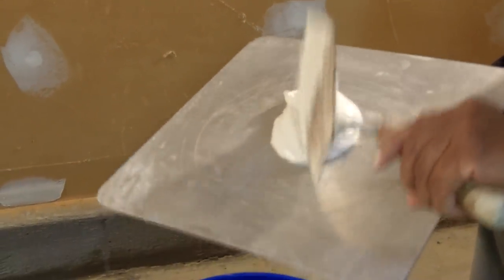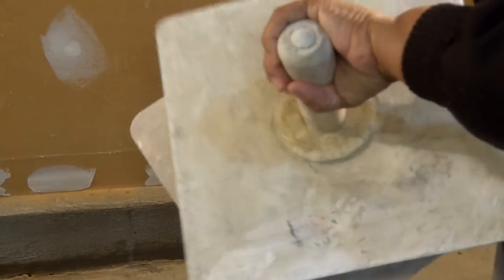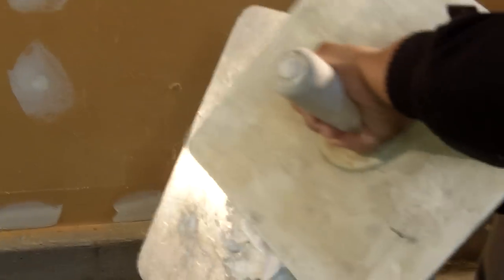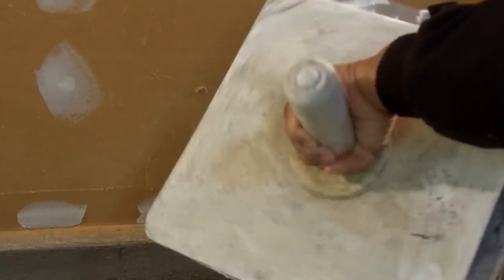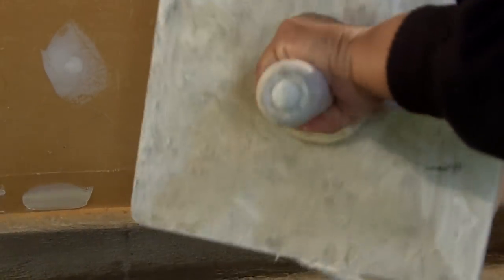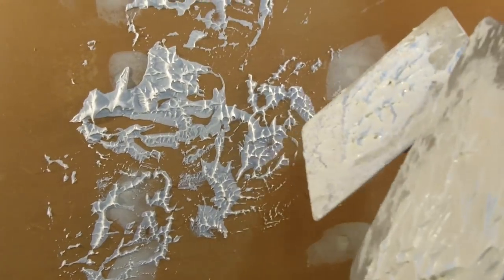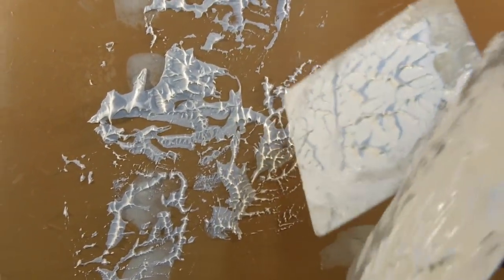I'm going to place a small dollop of joint compound on top of one hawk, then take the other hawk and smush it like so — pull it apart, dab it a little bit like that, really apply pressure. This is what you'll want it to look like. Then we're going to apply it to the wall. Make sure to add joint compound to your hawks as needed.